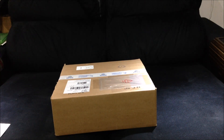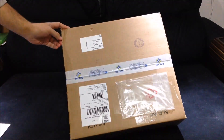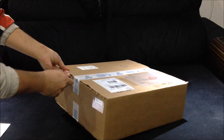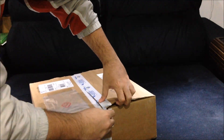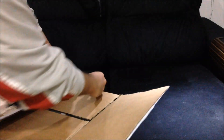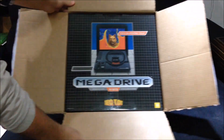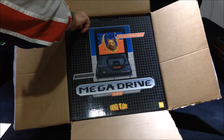This is the unboxing of the Sega Genesis 2017 version, a brand new version made by Tectoy, a Brazilian company that has the license for Sega products here in Brazil. The Sega Genesis was just relaunched by Tectoy — I just got this in the mail. Of course it's all in Portuguese, and here in Brazil we call it Mega Drive, not Genesis.